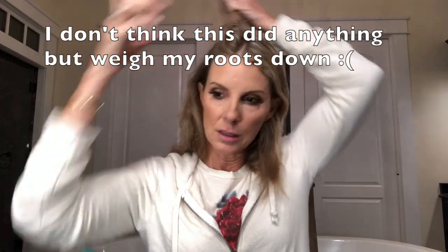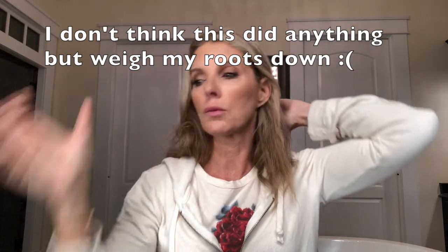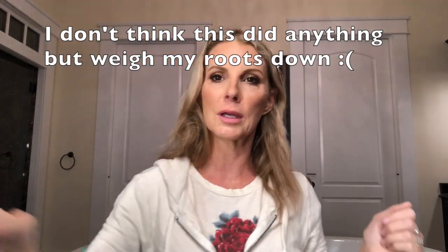It's the Kerastase Specifique Dulcetive GL, which is a bodifying and texturizing root spray. So I put some of that — I sectioned it out and did a spray here and there on my roots. I'm really getting sick of this thin hair.